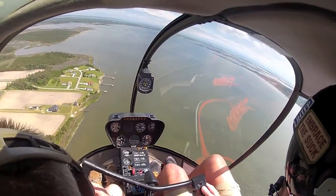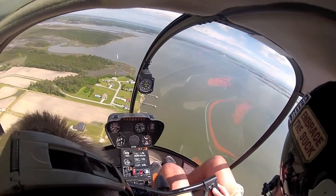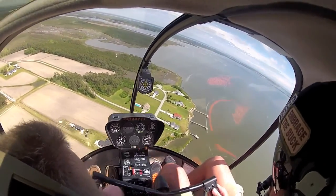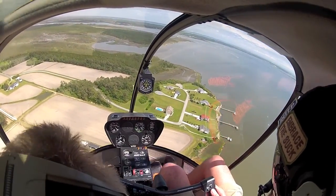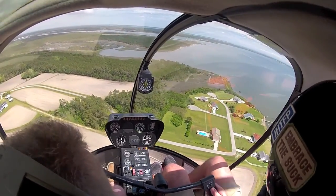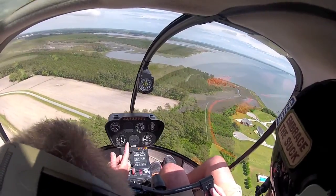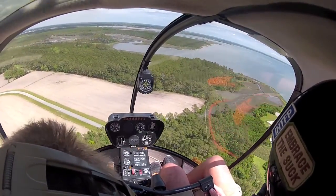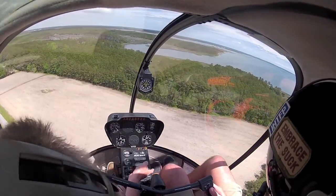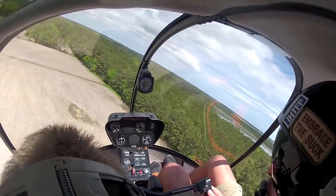Turn around and head back — engine failure, engine failure, engine failure. We've got to pick a spot. Looks like a lot of wires over here. I think we can make it to this field. Wires — hold this right here. Give me a little airspeed. Looks like we're clear over here. Hold this here. Now start your turn. This is Murphy Unicom, looks like an active runway. Very nice.